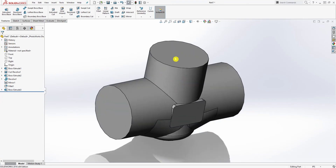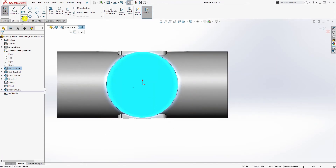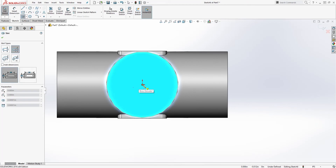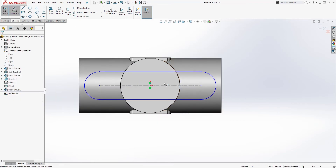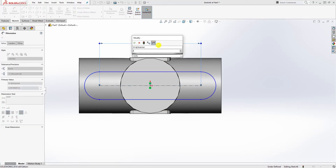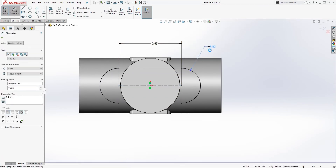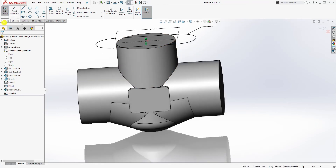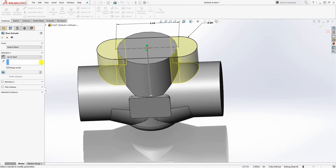Click on the top face and sketch. Draw a center point straight slot: click on the origin point, pull it out, click once, pull it back up, and click once. The distance is going to be 2.65 and the radius is going to be 0.8. Once the sketch is fully defined, feature extrude in the other direction up to next, and click OK.